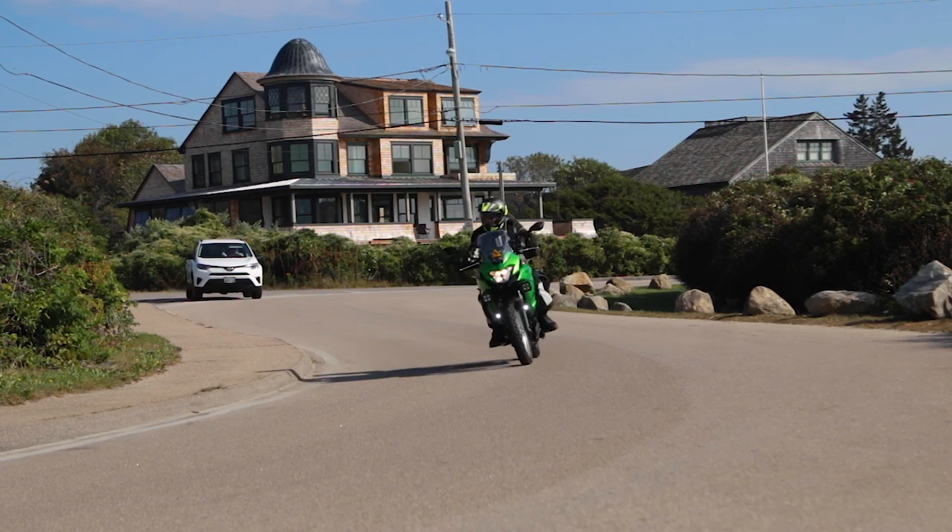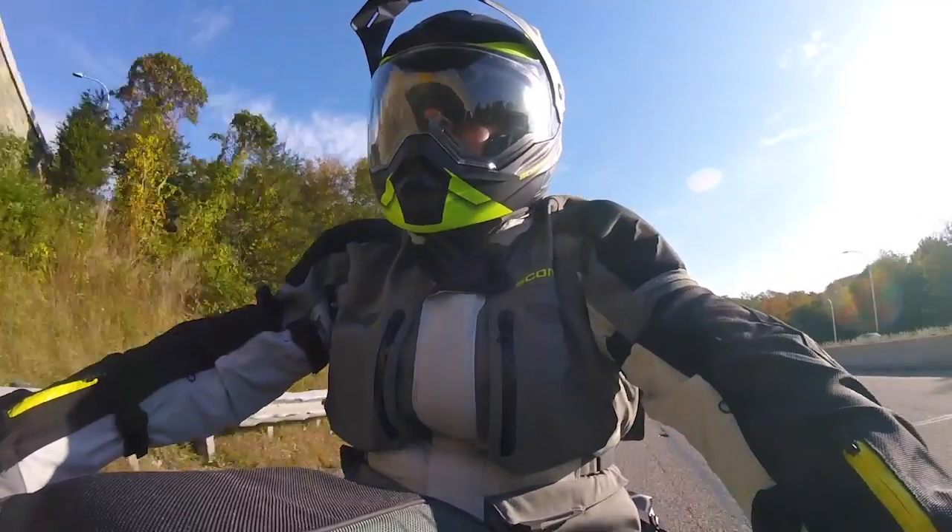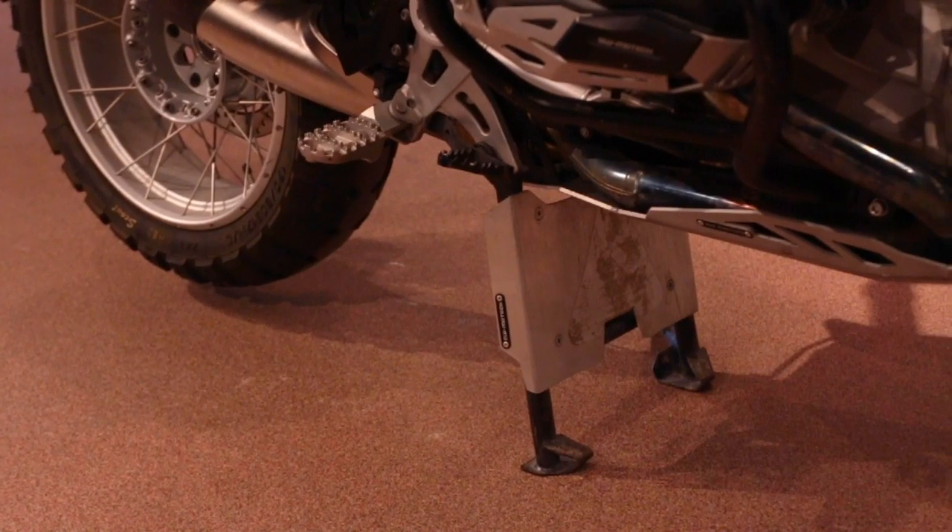Motorcycling is about action and adventure, that's true, but as a motorcyclist we also seek comfort and convenience, and one of the most convenient accessories you can add to your motorcycle is the center stand. Stick with me for a couple of minutes and I'll tell you the reasons why you want one.